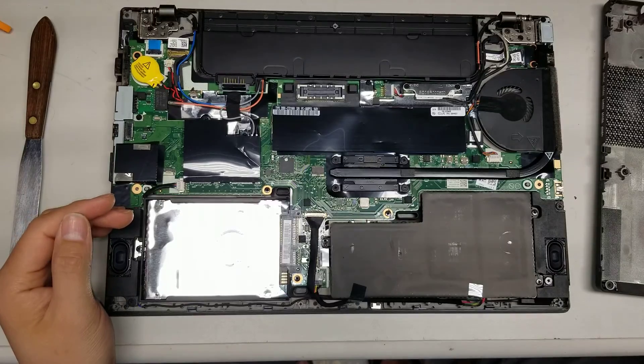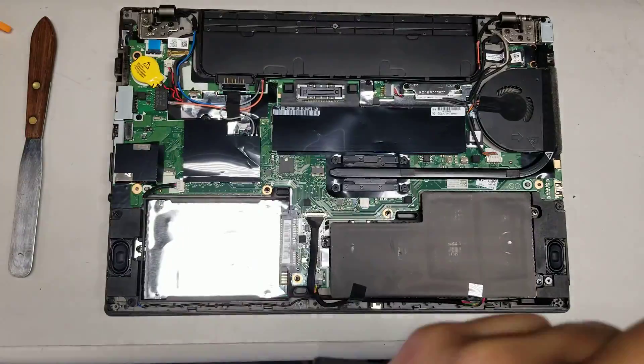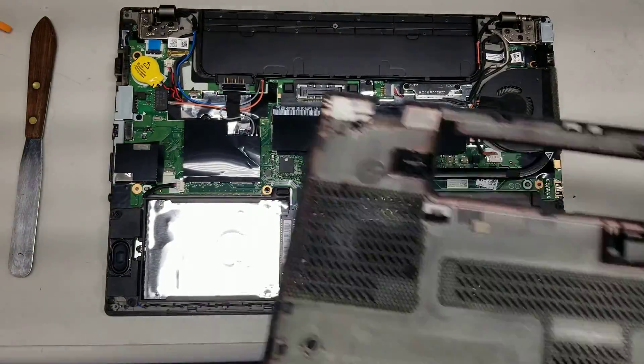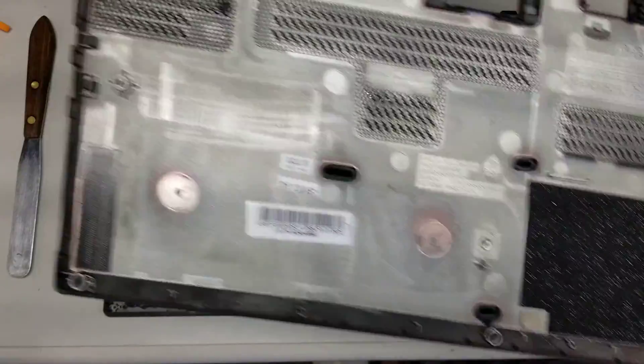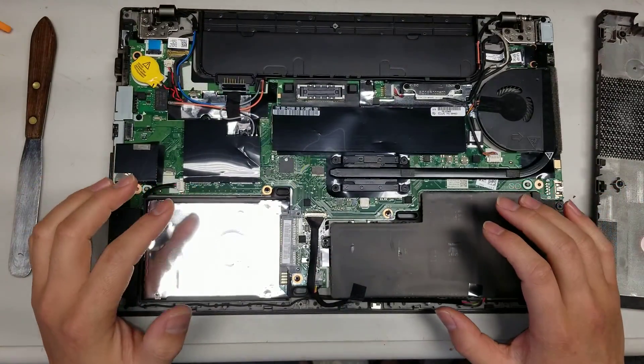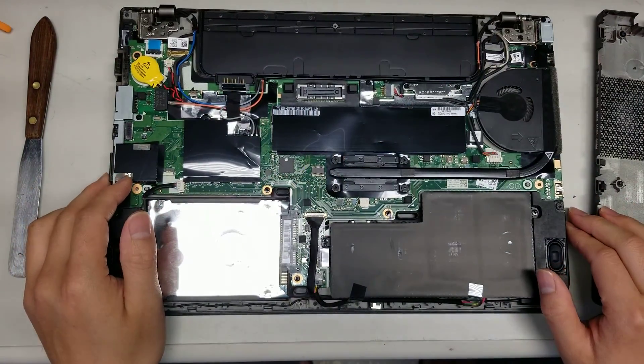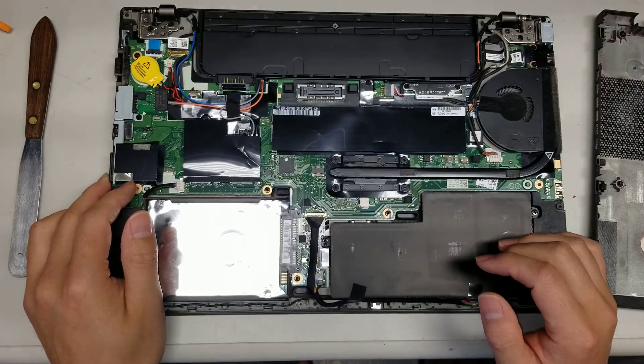Worst case, if you spill in the keyboard you'll have to replace the keyboard. There also appears to be a drain hole for the trackpad area. If you spill on top of the computer, hopefully it'll be okay as long as you leave it sitting upright for a long time to drain completely.